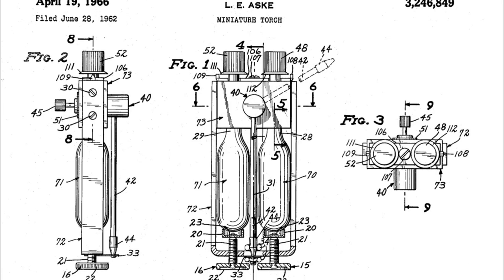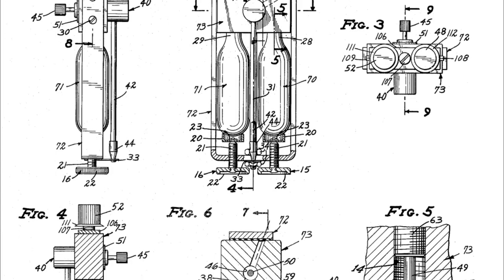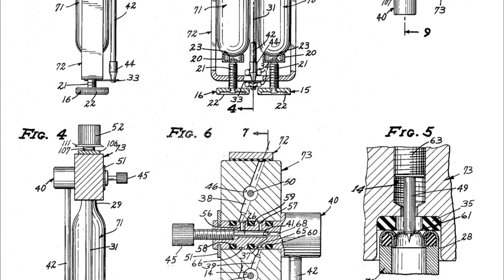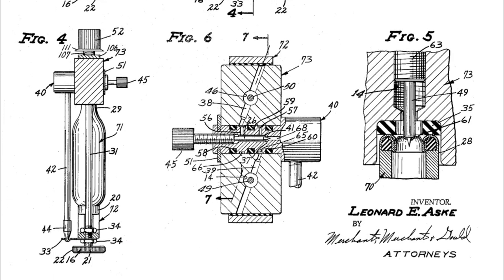This tool was invented by a guy named Larry Ask in 1962. The torches were originally sold with disposable butane and Micronox cylinders. Micronox was a trade name they came up with for the nitrous oxide.